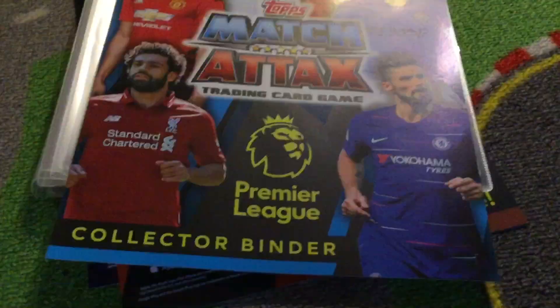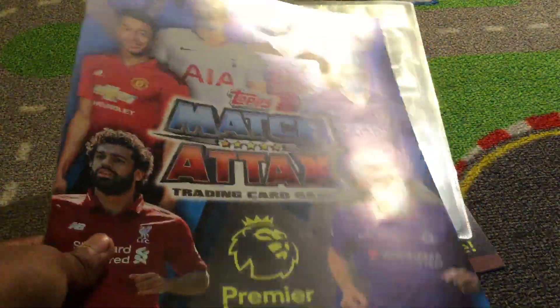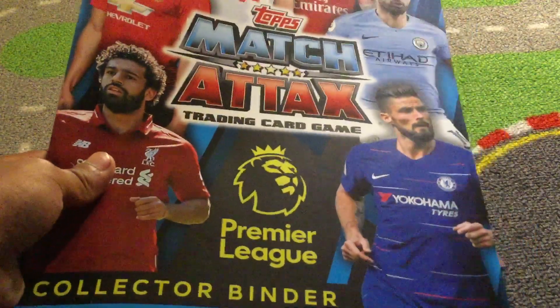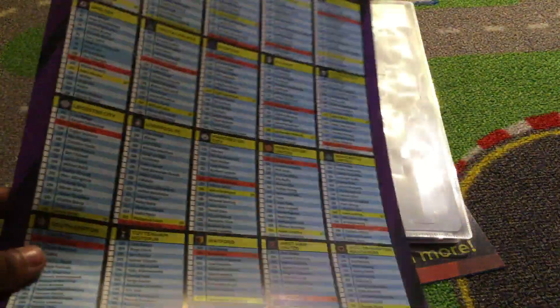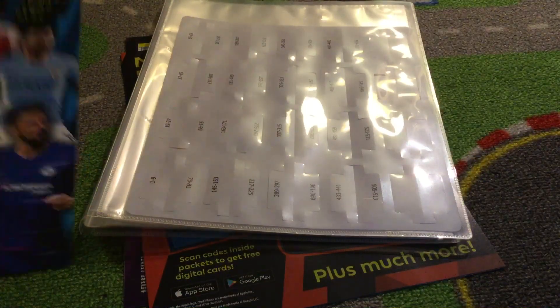In the binder, as you can see on the front cover, you've got Lingard, Harry Kane, Aubameyang, Aguero, Olivier Giroud and Mohamed Salah — my opinion, Premier League's best player. The checklist looks quite nice this year. Here's the checklist for all the teams, and that's the front page.